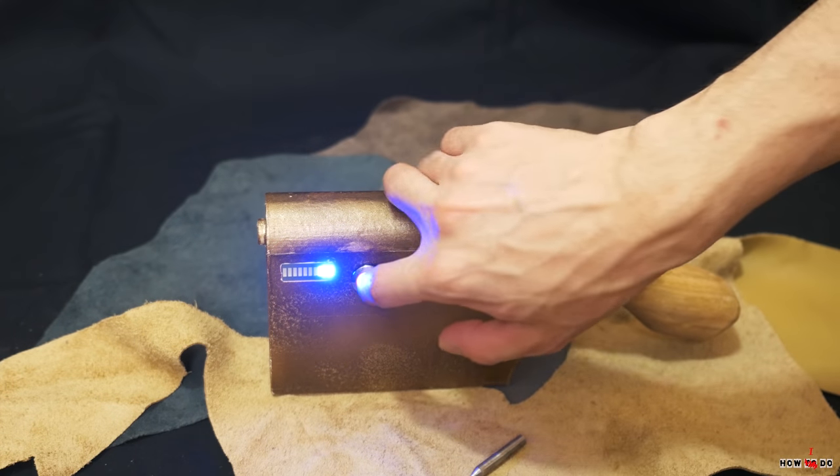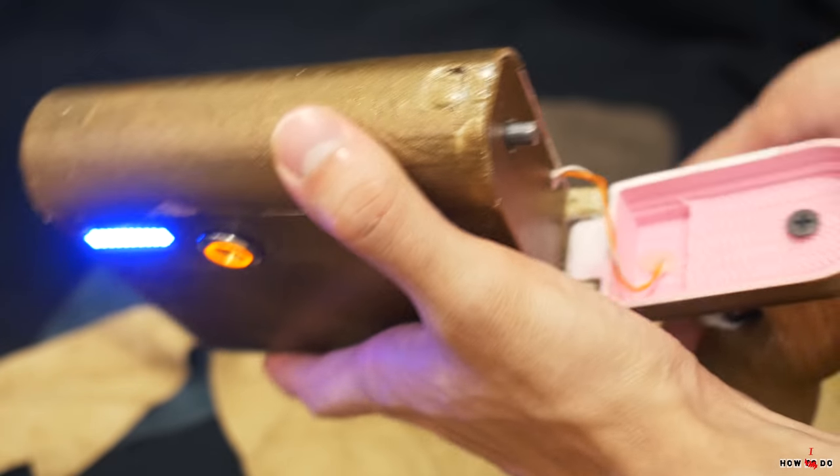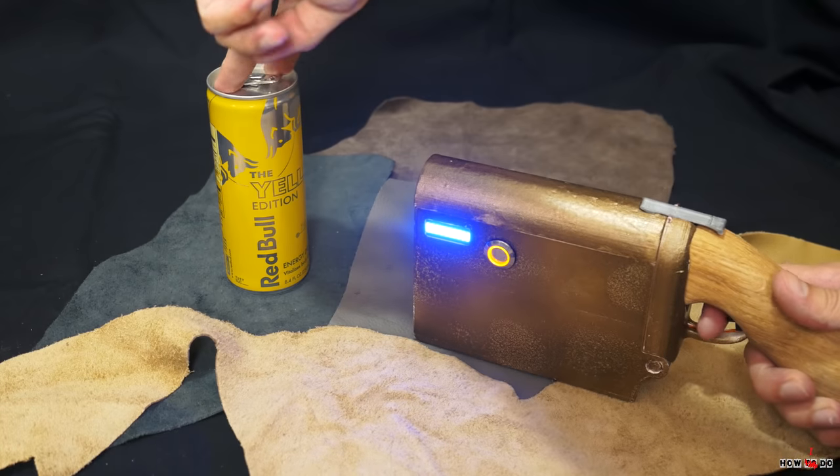I made it just for fun, so I don't have a goal to build the most powerful pistol — I didn't even make any calculations before assembling it.